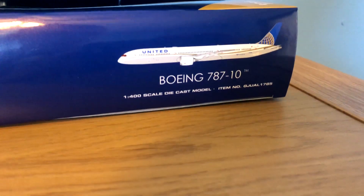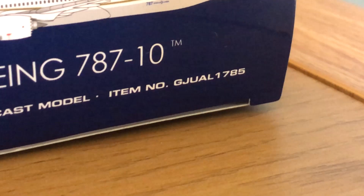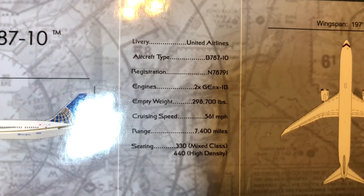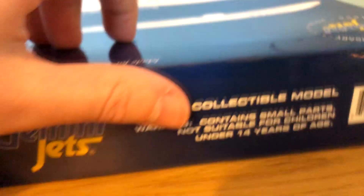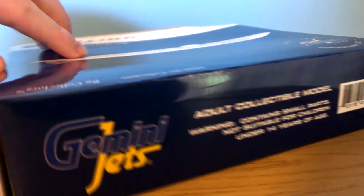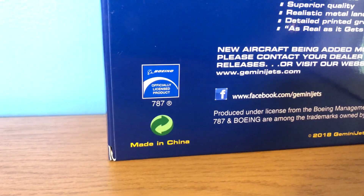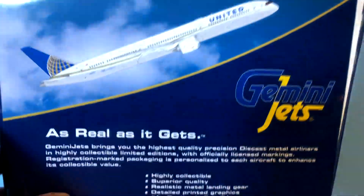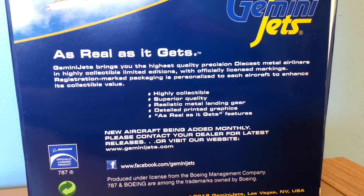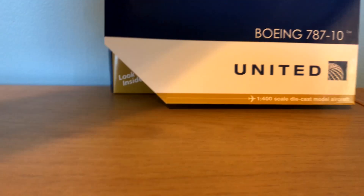Gemini Jets United Boeing 787-10, 1/400 scale diecast model. The item number is GJUAL1785. The aircraft type is a Boeing 787-10 and the registration is N78791, which I believe isn't the actual registration. On the top we have the adult collectible model warning: contains small parts, not suitable for children under 14 years of age. Made in China, officially licensed Boeing product, 2018 Gemini Jets release. There's the computer generated picture of the aircraft, the Gemini Jets logo, and the features which you can pause and read.